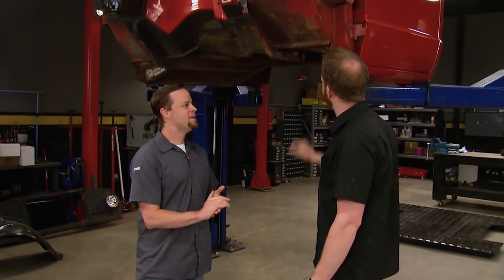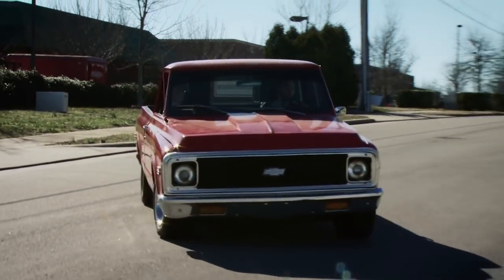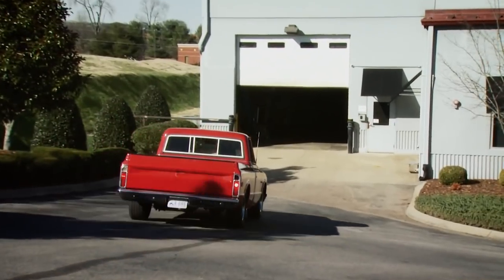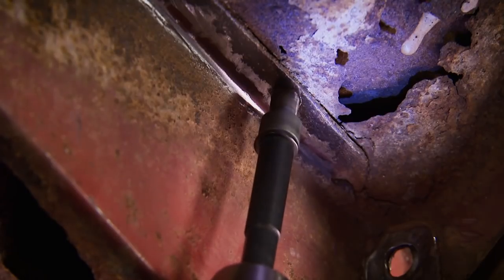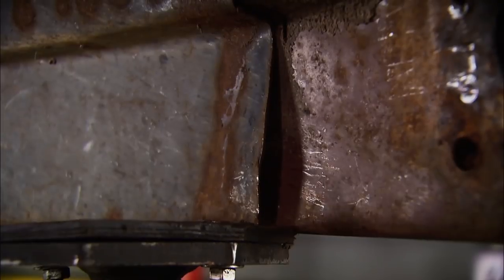You got a couple big holes here. Don't let that scare you. Although there are parts all over this shop, we've actually made a lot of progress on this truck. When it rolled in here, it looked to be a pretty clean truck, but as we dug into it a little bit, not quite good enough. We pulled the cab and started drilling out the spot welds on these cab supports. Well, mother nature had really taken its toll on this old girl.